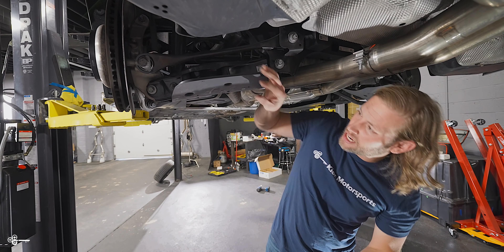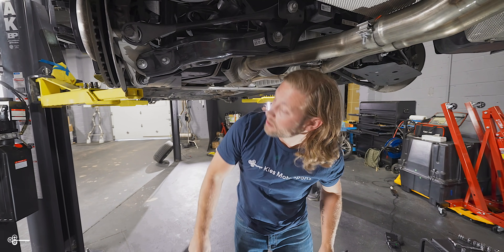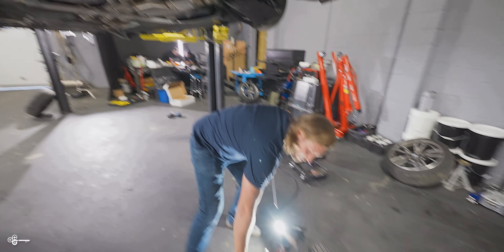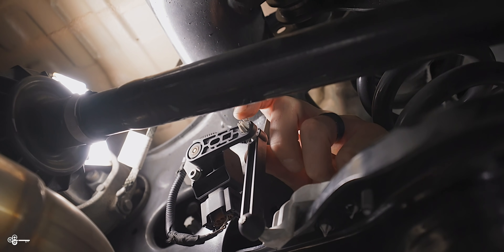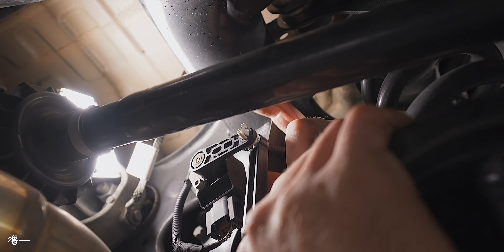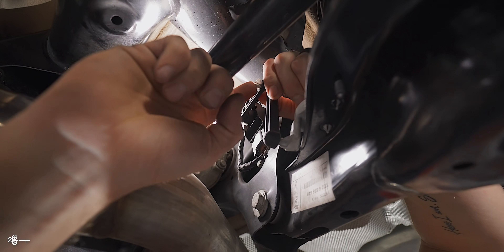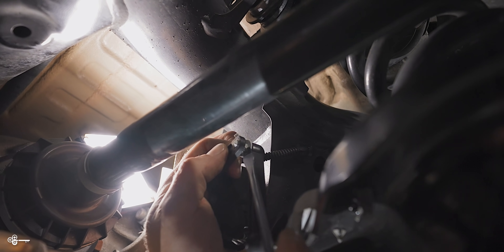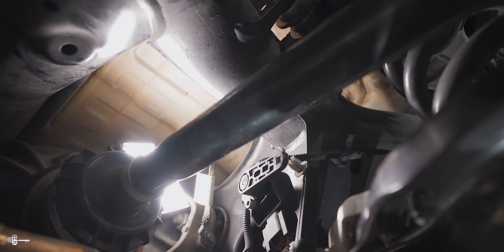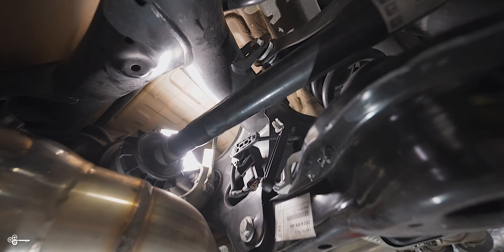Once you've done that, you can just pull the cover down and put it in a safe place. On the driver's side only, there's a leveling sensor that you need to remove. It has four little tabs and a plastic clip on top. You want to release those tabs, then wiggle a flathead in and you'll be able to pop it out. It's kind of a weird design. When we reinstall everything, don't forget to reconnect that.